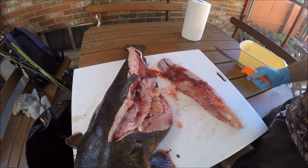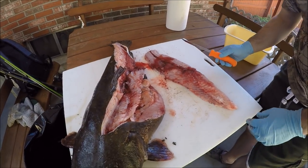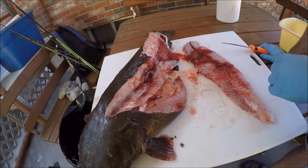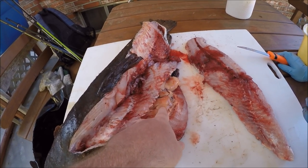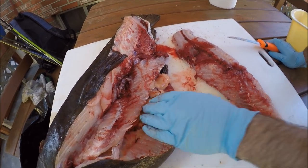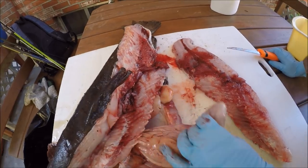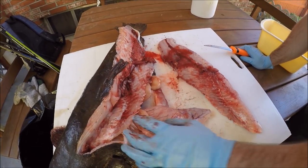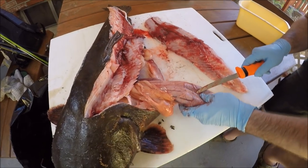Flathead catfish fillet. Sorry, I haven't been to sleep yet. Now, if you are baitfishing for flatheads, right here is where you're going to find out what bait to use. Let's cut that stomach open — I can already feel something big in there. Let's see what's inside.